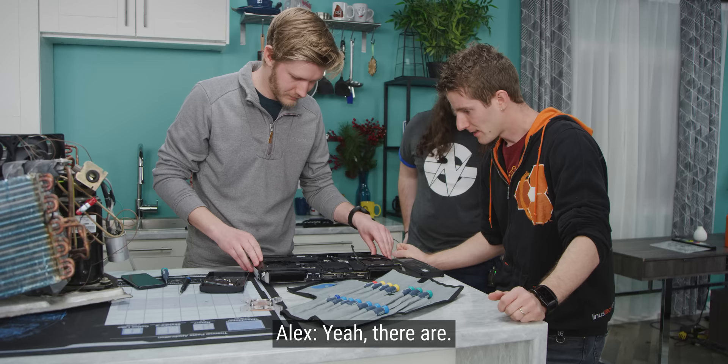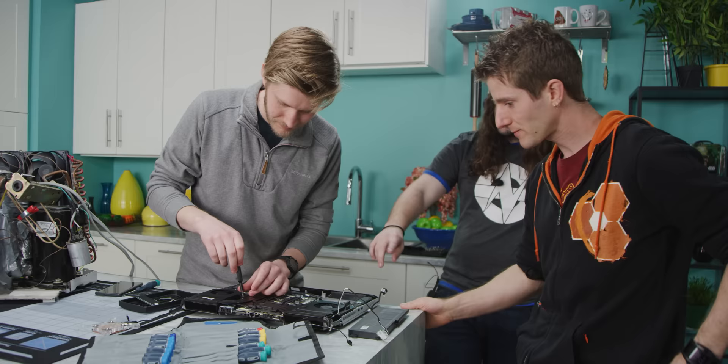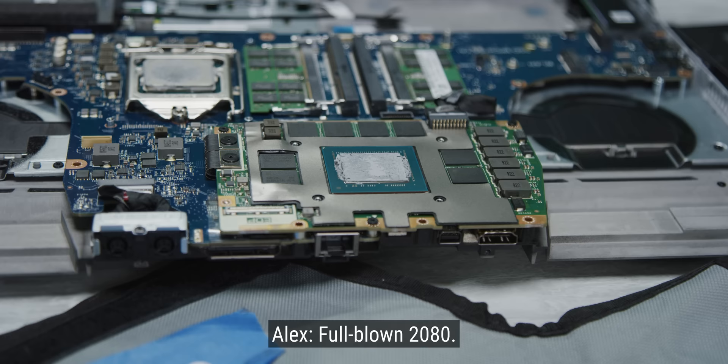iFixit's going to hate this. I'm assuming there's no IHS on the CPU, right? Yeah — so it's literally a desktop CPU. Is it socketed? Yeah. I didn't know that. So it's two 10mm heat pipes on the CPU and the GPU is here? Yep. What is the GPU? Full blown 2080. You said the CPU is 100 degrees — was that only with overclocking? That's at max. So you just put it in performance mode and it hits 100 degrees.